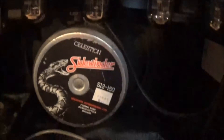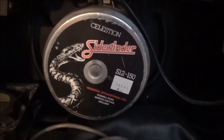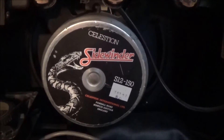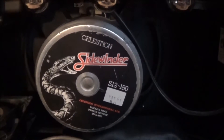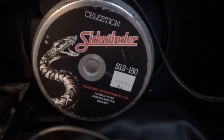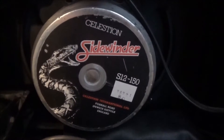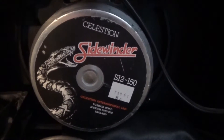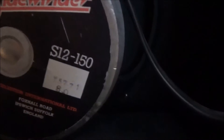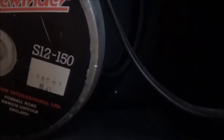I believe these speakers came with the option to have either an EH speaker or a Celestion Sidewinder. I didn't know about the Celestion Sidewinder until I bought this amp off eBay — I had never heard of a Celestion Sidewinder before, but it's a pretty cool sounding speaker. This one's an 8 ohm 12 inch, and I believe the 150 means it's good for up to 150 watts.